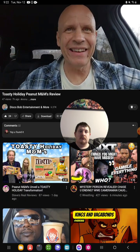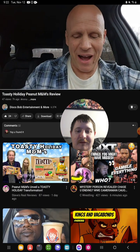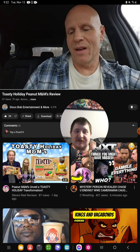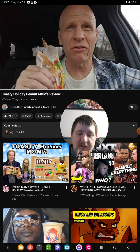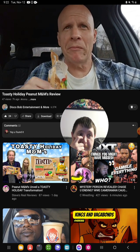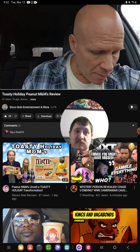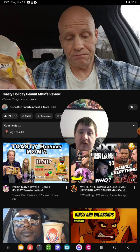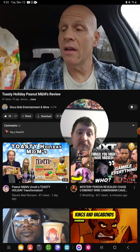I hope everybody enjoyed this review on the M&Ms Toasty Holiday Peanut. One of the first tastes I get is that caramel flavor — definitely caramel. Maybe some spice and sugar too, I'm not sure, but it definitely has that holiday flavor to it.